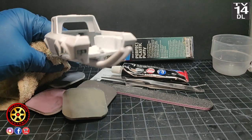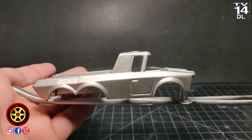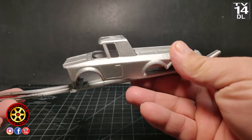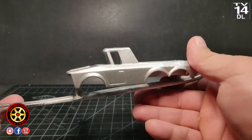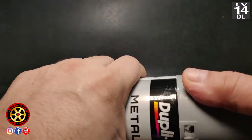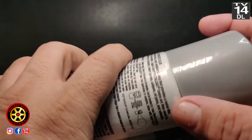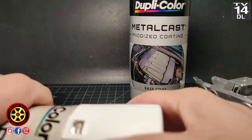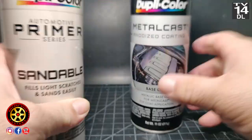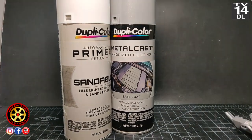Here is the final coat of primer — I baked everything. And here is the Dupli-Color Metal Cast, first time using it. You can see it does have a good nozzle. Word of advice: keep it away at least 10 inches. The primer also has a good nozzle, which helps a lot. With that Metal Cast there's definitely a learning curve.